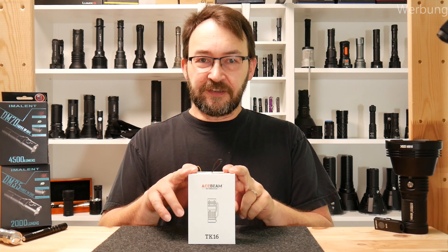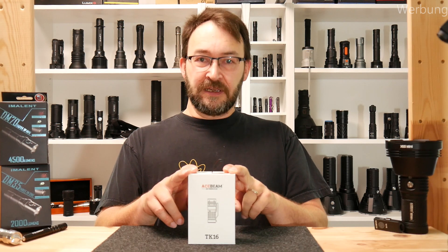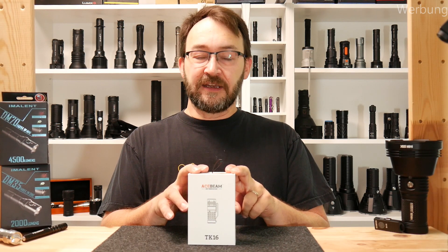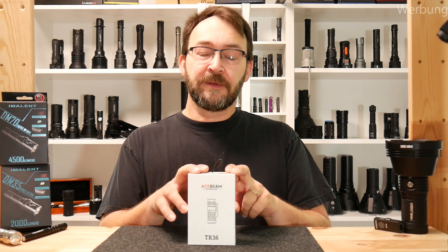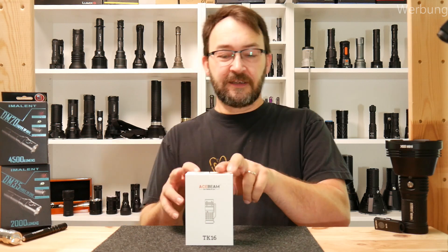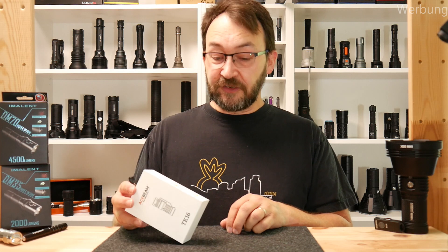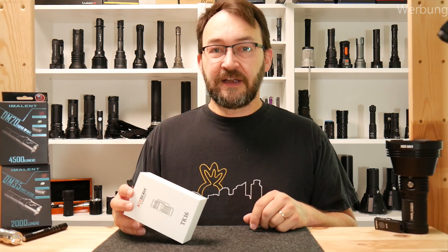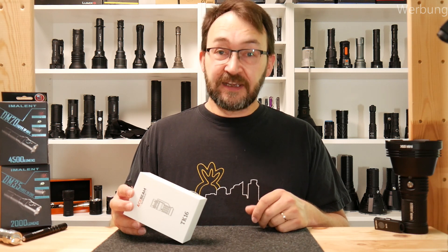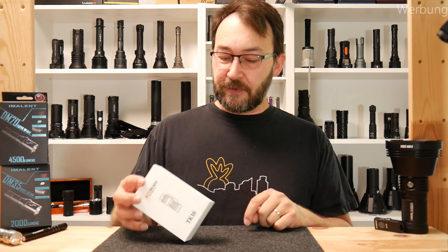The TK16 is a 16340 cell driven small flashlight, available in the full copper body, which is in my box, and the aluminium with black anodization. There is also a hint for a titanium version — possibly we'll get that too one day. From the LEDs you can choose Luminos SST20 with a CRI of 95, Cree XBG3s, and the Osram LEDs, which have a beautiful tint. That's why I have them in my copper box.